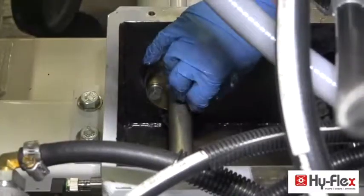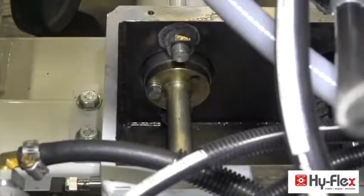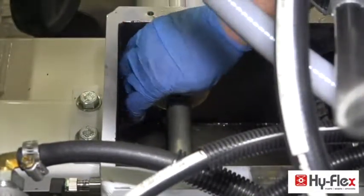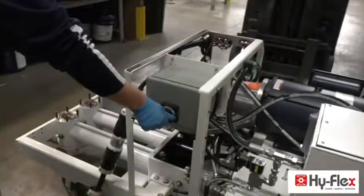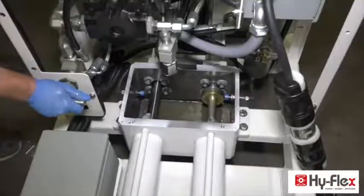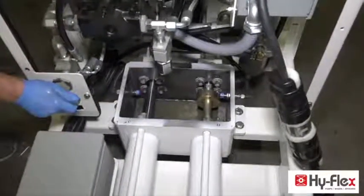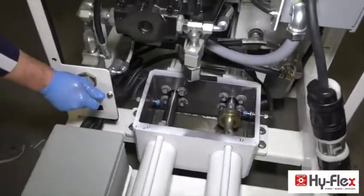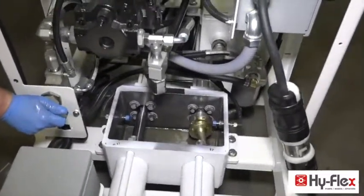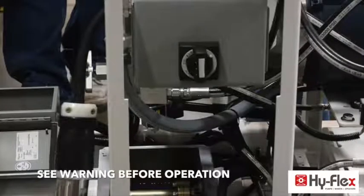Remove the bolts out of the piston body. Turn on the pump. Using the manual controls, push the piston in slowly and retract the cylinder until the connecting rod falls out.